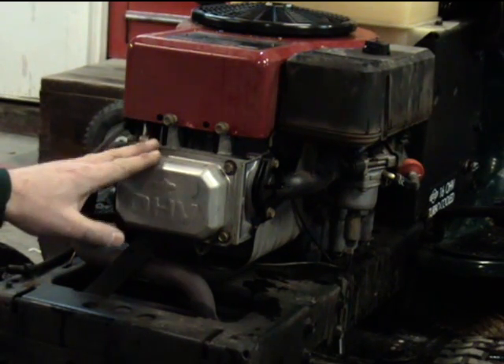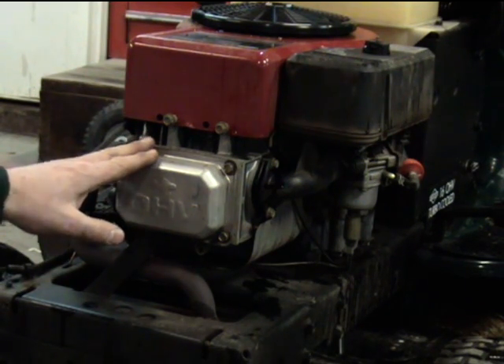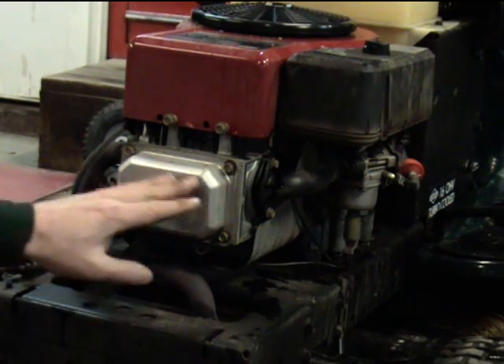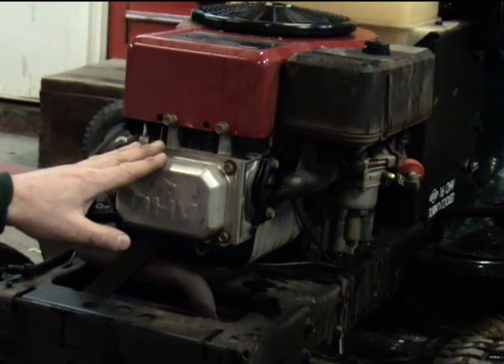This engine has a mechanical compression release built onto the camshaft, and as the valves get out of adjustment, it no longer works correctly.